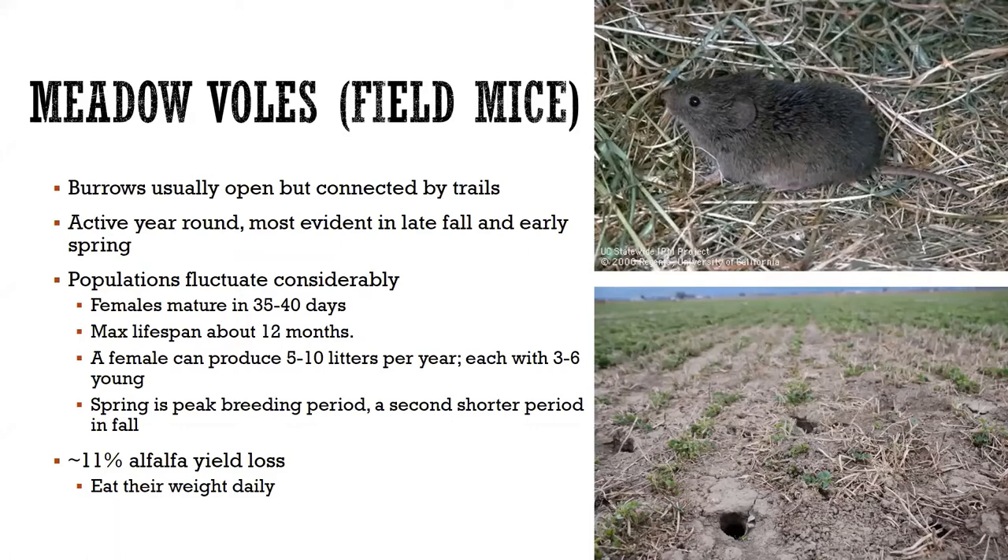In terms of damage and yield loss, estimates show that a moderate infestation results in about 11% yield loss due to voles. One interesting piece of information is that they can eat their weight daily — those of you who have raised a teenager know exactly what I'm talking about.